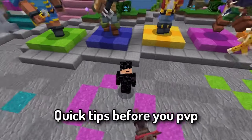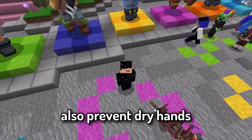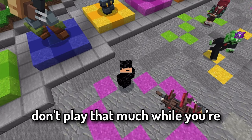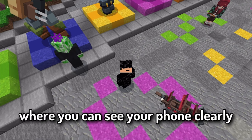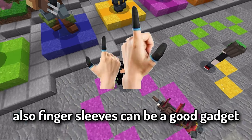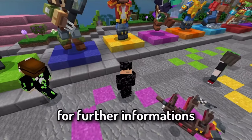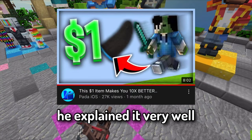Quick tips before you PvP: wash your hands to remove excess oil, dirt and sweat, and also prevent dry hands. Don't play too much while charging your device, and make sure you are in a zone where you can see your phone clearly — not outside in the sun. Finger sleeves can also be a good gadget. For more information, check out Pata iOS's video; he explained it very well.